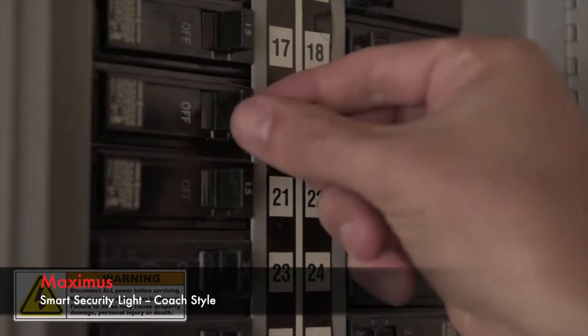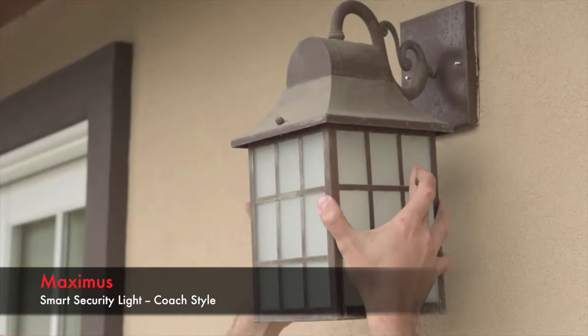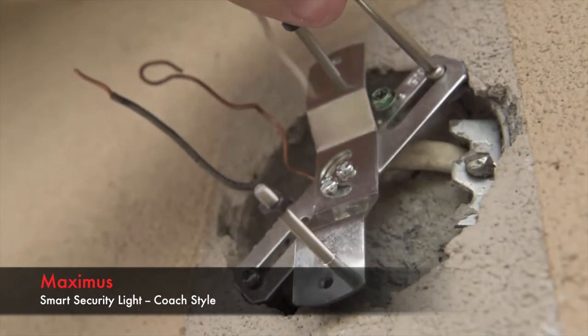The first step is to locate your home's breaker box and cut power to the circuit that supplies the outdoor light you'll be replacing. After you check that your light is no longer receiving power, it's safe to remove and install your mounting bracket.